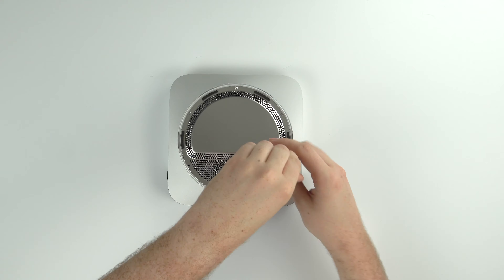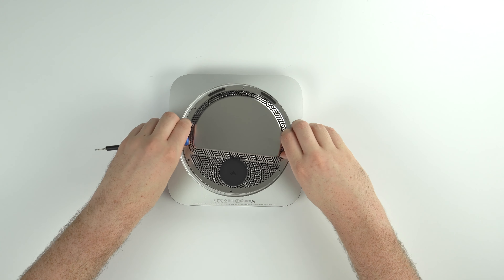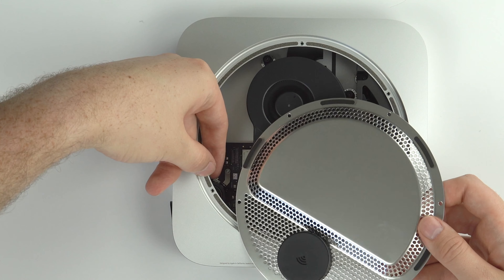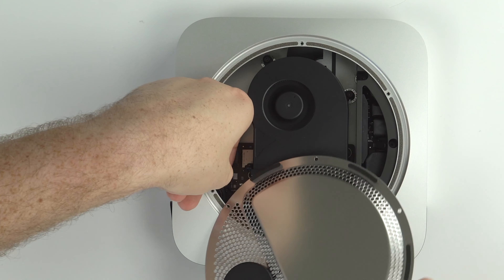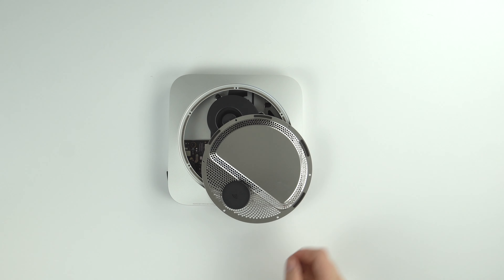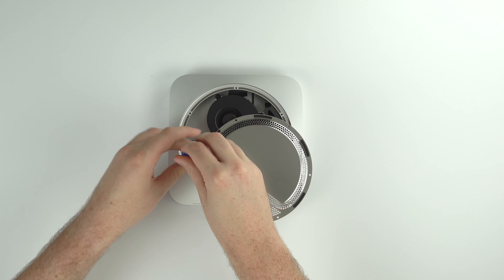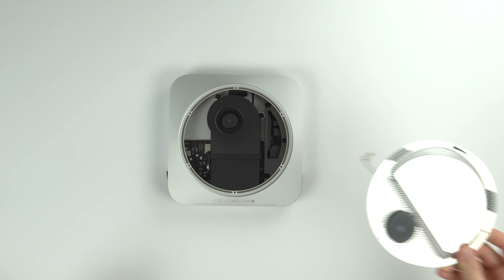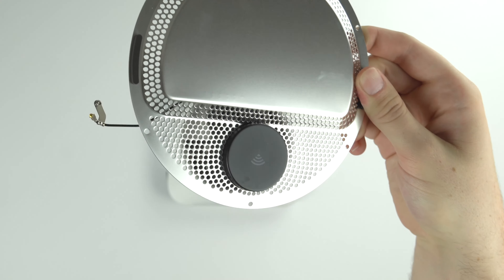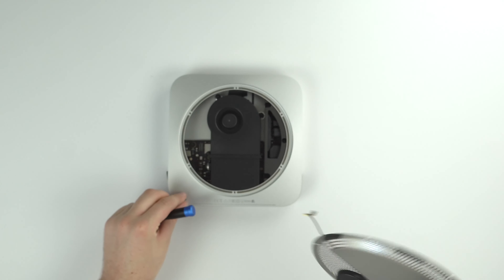Remove the six T4 screws and then pop the metal grill off. Be careful because there is a small wire attaching that little black hockey puck to the logic board — just pop it off with a fingernail. Then use that same T4 screwdriver to undo a little metal holding pin. That is the Wi-Fi puck, which contains the Wi-Fi antenna your Mac uses to access the internet.